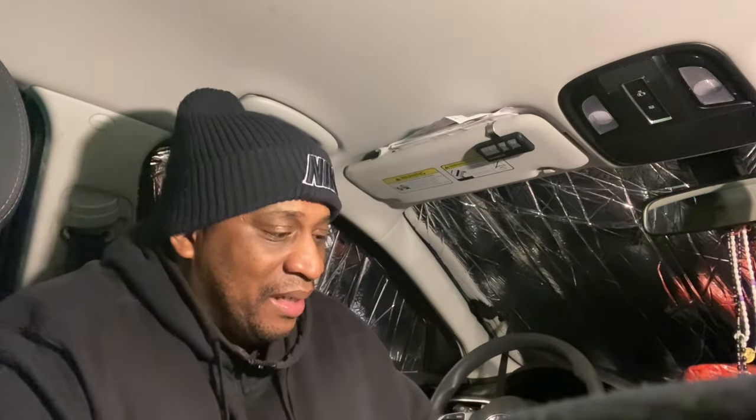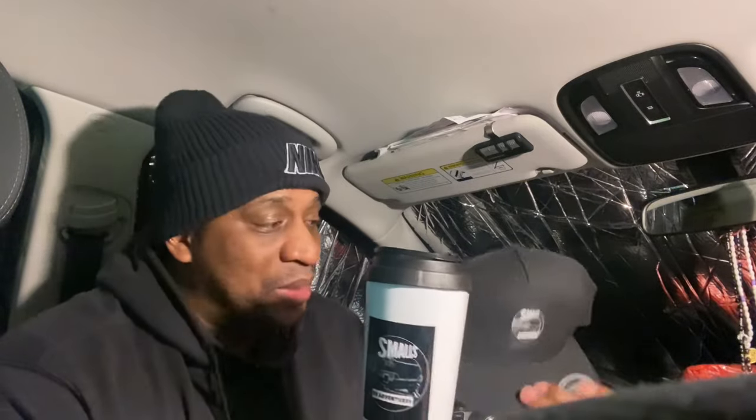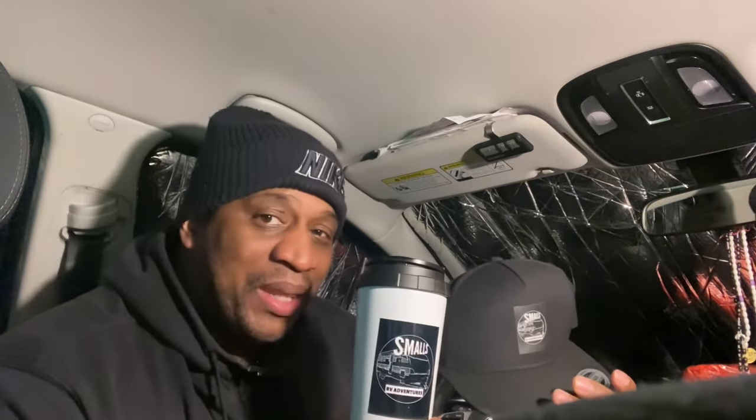Check out the Smalls RV Adventure Shop — we have cups, hats, and a bunch of items you see in the videos. It's winter so I'm wearing a different hat right now, but check out the shop for the gear you see in the videos. These cups and hats are great quality. This cup keeps my coffee warm for hours. The hat is stylish with a snapback. Check it out — Smalls RV Adventure Shop.